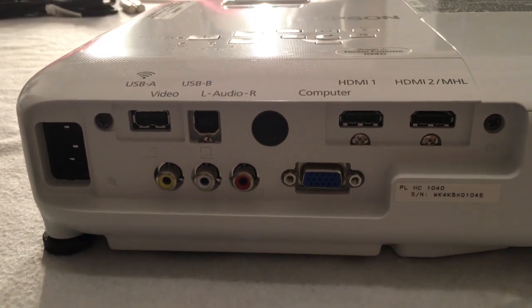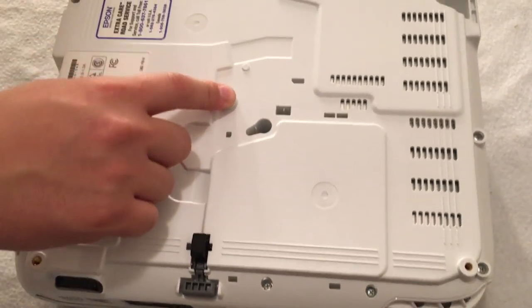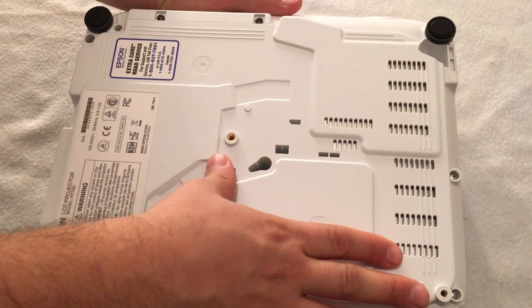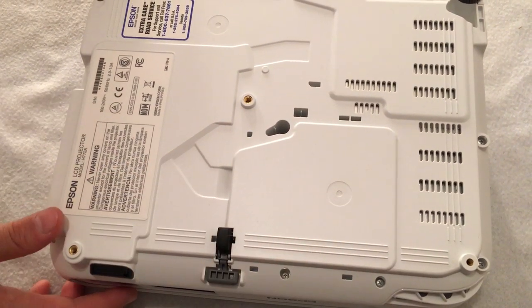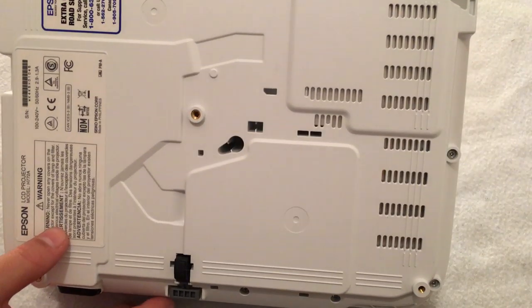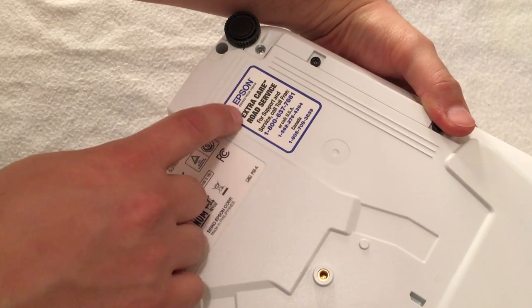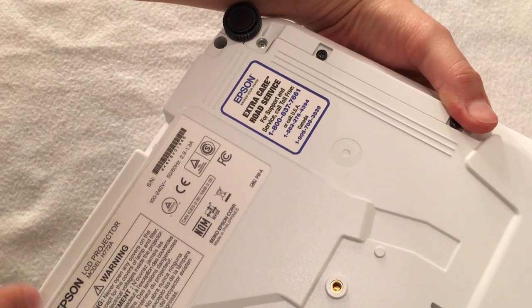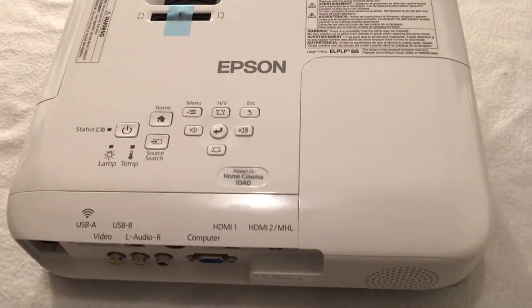That's it for the back. Let's look underneath quickly. We have our mounting hole — this would be for the bracket if you decide to mount this on the ceiling, which I think is a good idea. I'm probably going to go that way only because I do have kids and I don't want them to get to it; it'll be safe up high, and I think it actually projects a better picture looking downward. It looks like you have your service number down here if you have any issues, and we have our stickers with our serial numbers.